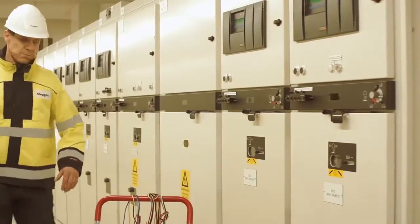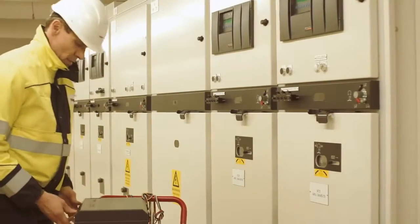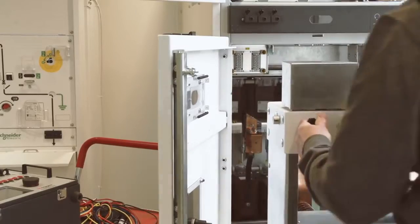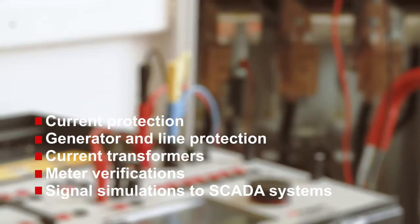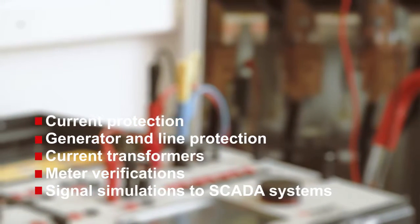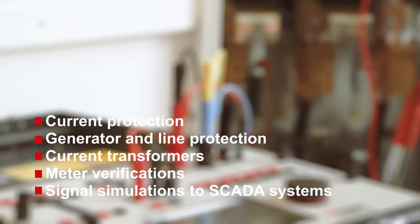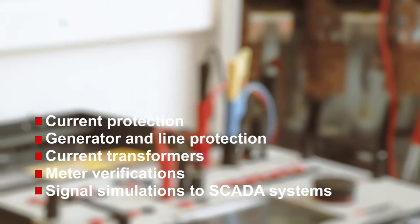There is no need for a computer since all functions are controlled from the touchscreen — something that will be appreciated in field use where space can be limited. The toolbox philosophy makes it possible to conduct a wide range of tests, including current protection in distribution grids, impedance, space, generator, and line protection, as well as basic commissioning and maintenance tests on current transformers.